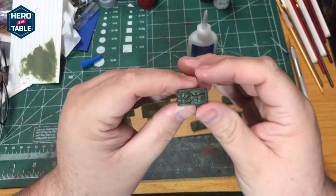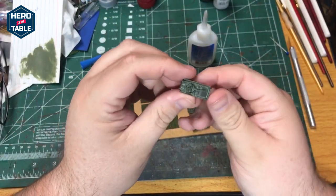I finished painting these. I like how they look. It's a very simple paint job but it'll look nice on the table.